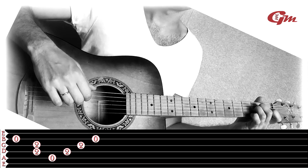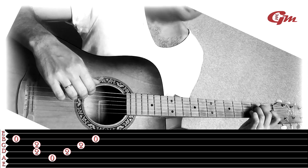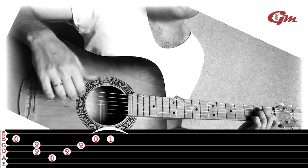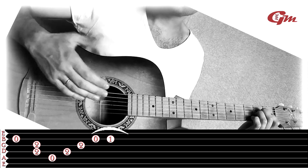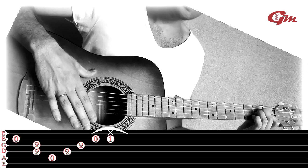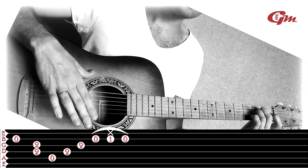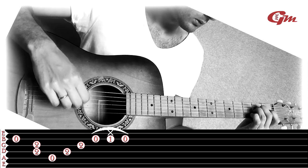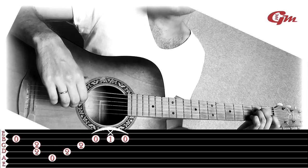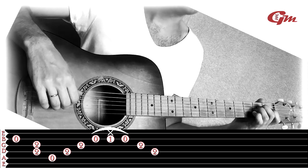Then we press the 2nd string with the ring finger. The second part is played with the third finger, and the large finger. Then we play the third string. Fourth phrase from the beginning, then 1st and 4th phrases together.